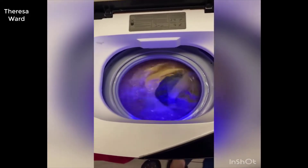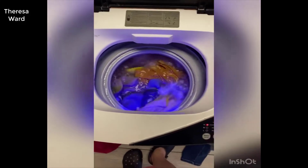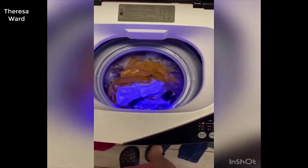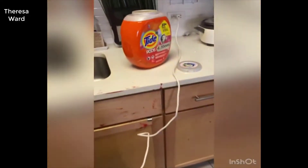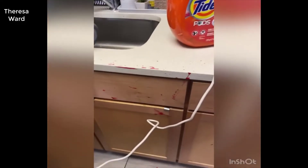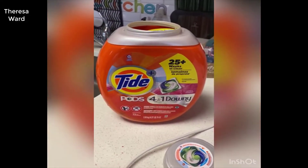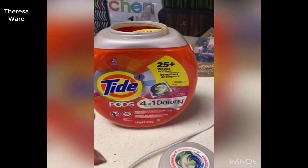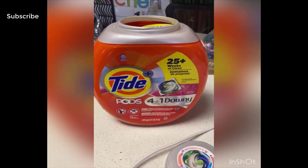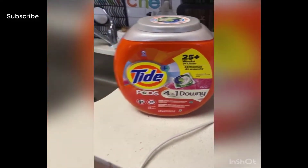I do own a space downstairs where I could go wash, but I think it's very convenient for me to wash at home. I like to buy Tide Pods because it keeps the perfect amount of detergent. Unlike with liquid — I would pour the whole thing. So Tide Pods are a must for me, and it keeps the clothes smelling good.